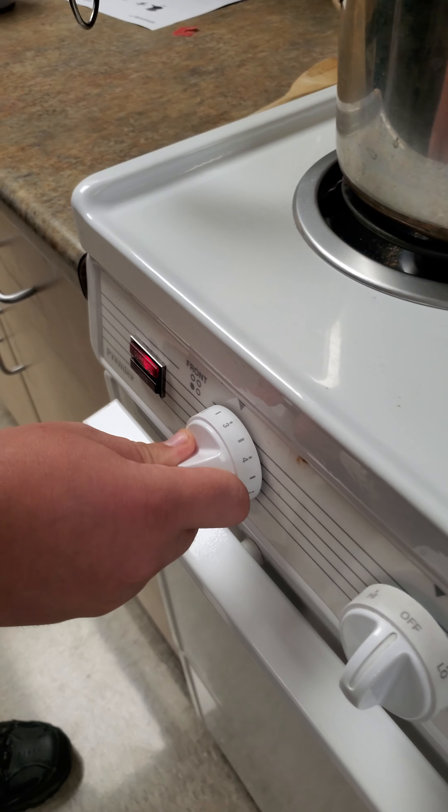Caleb, how are things looking in the kitchen? Things are cooking. Looks like it. By putting the knife through, I can tell we are all the way cooked through because it goes through easy.